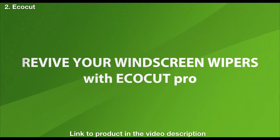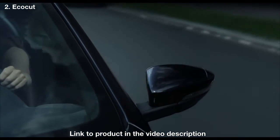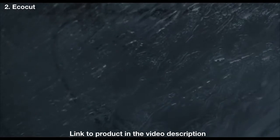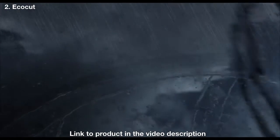Revive your windscreen wipers with EcoCut Pro. Sun, cold, and dirt cause windscreen wipers to age. This results in poor visibility.